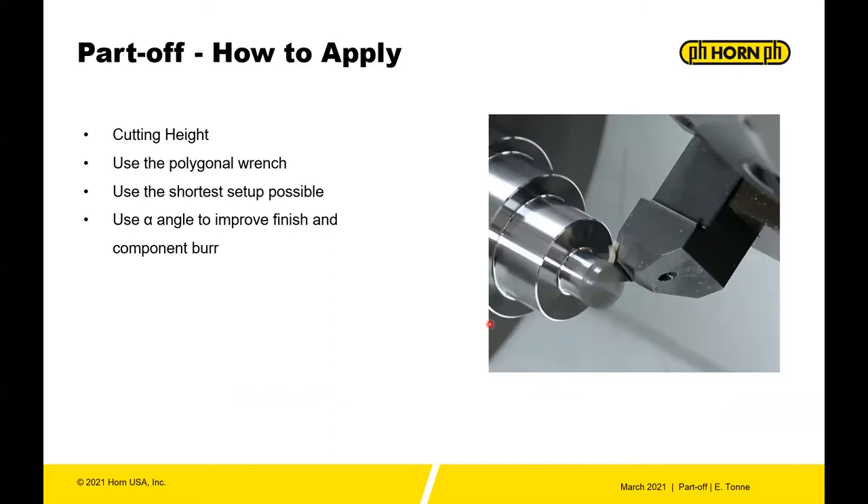To apply part off correctly: make sure cutting height is correct, use the P39L polygon wrench — not a screwdriver or substitute torque wrench — use the shortest setup possible, and use alpha angles to improve finish and reduce component burr.